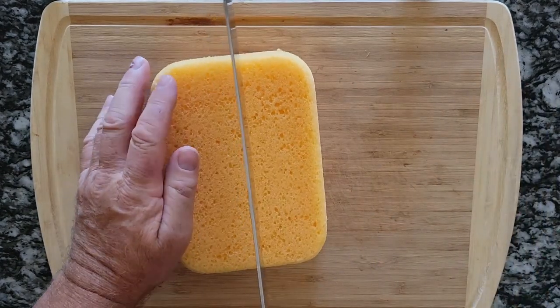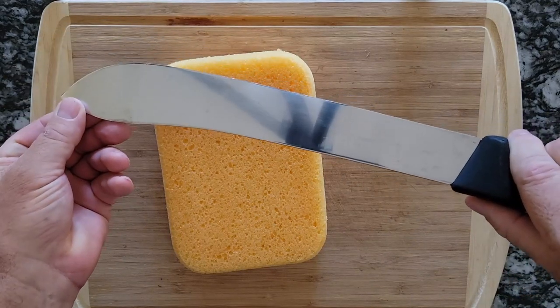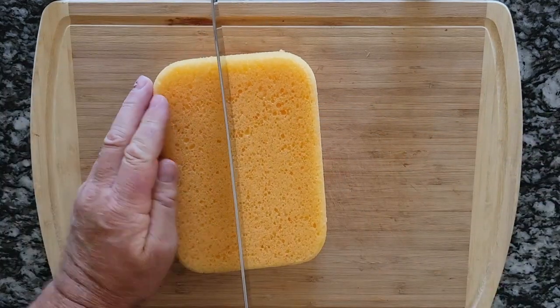I need some slices of this sponge to tie around the stem.